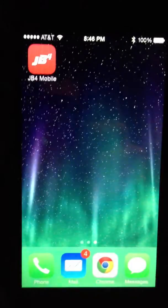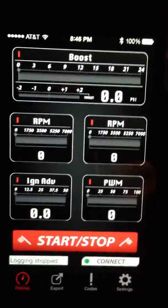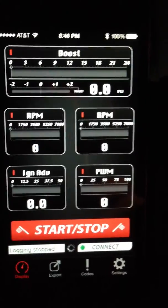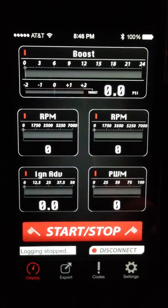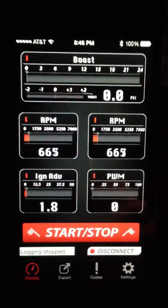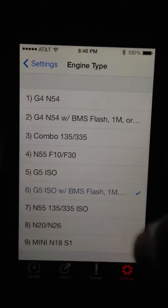Now we'll go to the app. We're going to go ahead and hit connect. And the first time you launch this you're actually going to need to go to settings and choose your engine type.